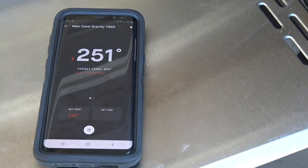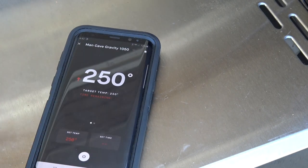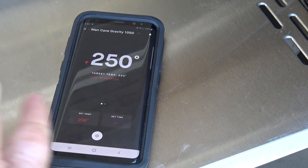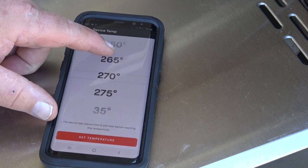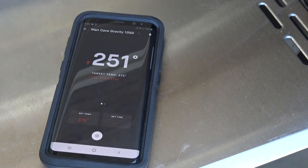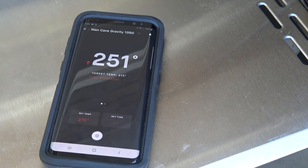Once you have everything up and running, you can connect your smoker to Wi-Fi. Download the app to your phone and follow the instructions for setting this up. Get it connected to Wi-Fi and then you can take control of it from your wireless device. You can see my smoker is still running at 250. If I want to change the temp, I can come in here and tell it I want to run at 275 and set the temperature. It changed my set temperature to 275 — the fan kicked in and it will very quickly come to temperature.